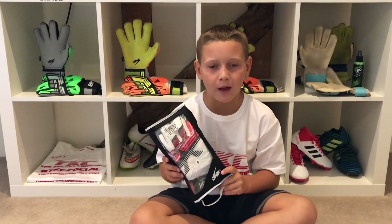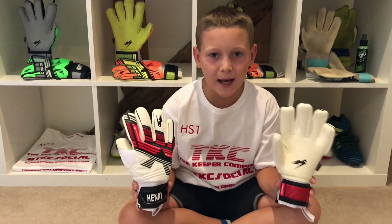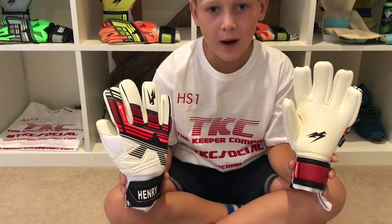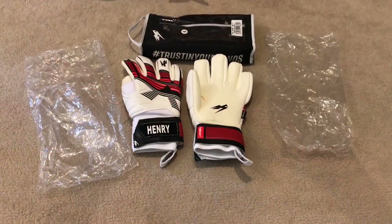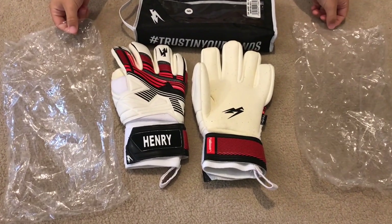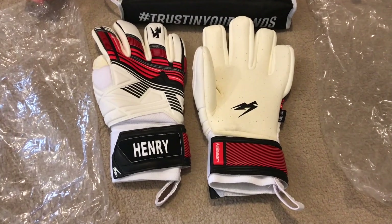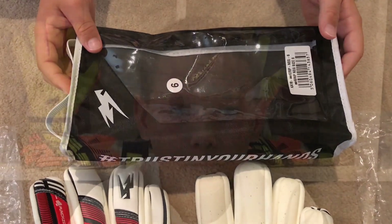Hi guys and welcome back to another glove review video in association with the Keep Company. These are the K18AER or Air Grip Negative Cut gloves. These gloves don't come in a protective film but they do come in their own plastic bag in the packet so they don't get stuck together, and they come in a nice little glove wallet.